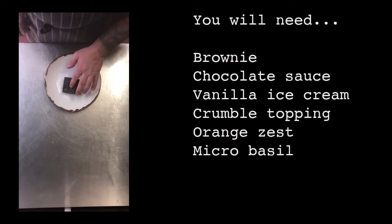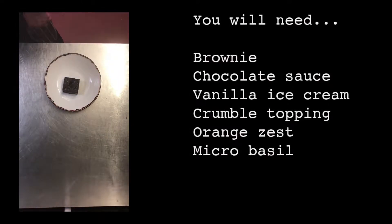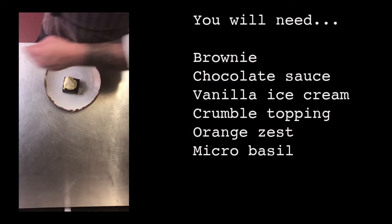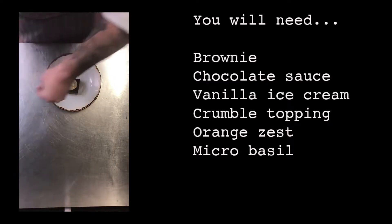You will need brownie, chocolate sauce, vanilla ice cream, crumble topping, orange zest and micro basil.